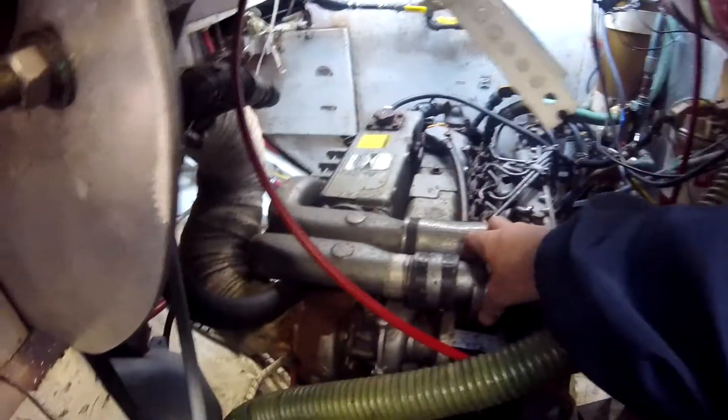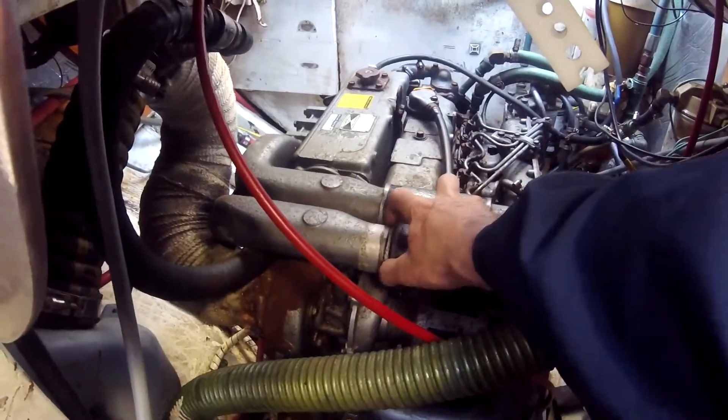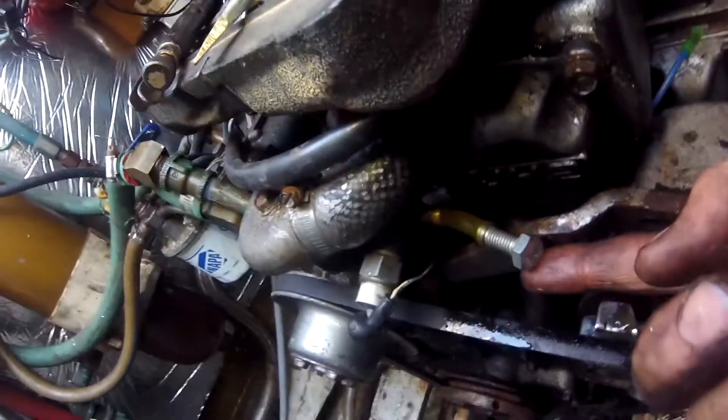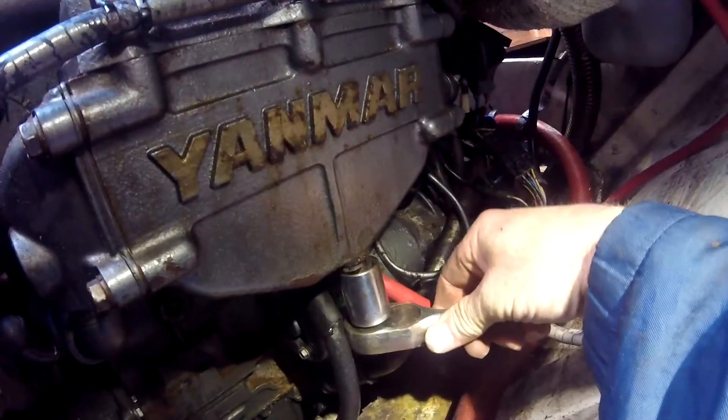First of all, you take these clamps off, remove these hoses. Bend the retaining clips out of the way to avoid having to drain all the coolant when you pull this hose off. Plug it with a hose and a little bolt, then drain the fluid.